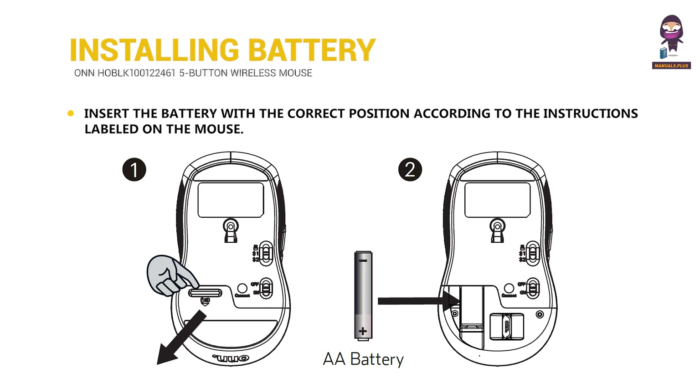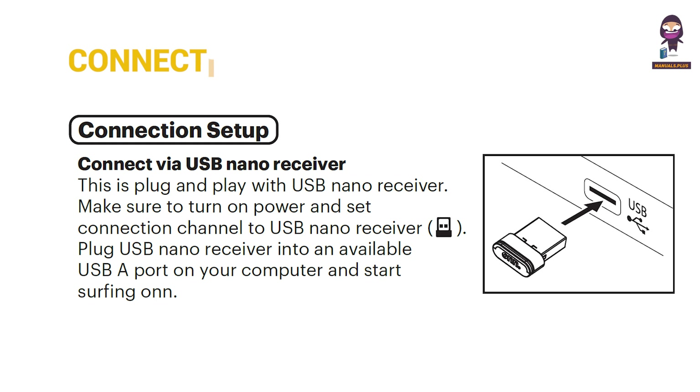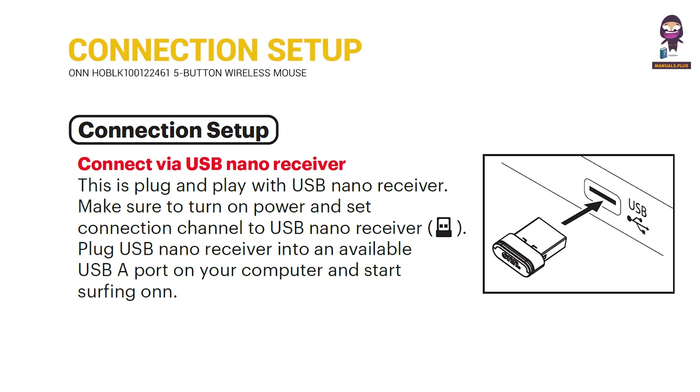Installing battery. Connection setup: connect via USB nano receiver.